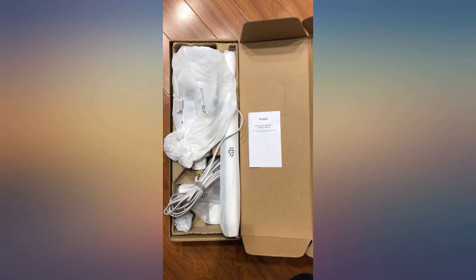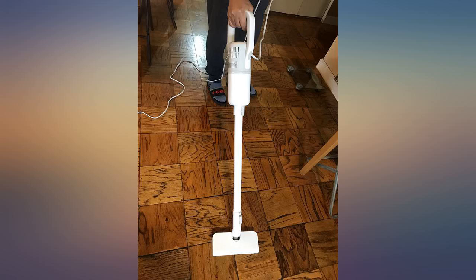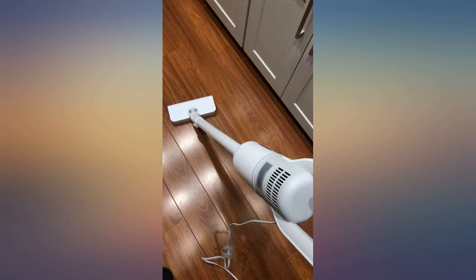One of the problems can be that it is corded, so I can only use it with a socket nearby. But considering the reasonable price, this shortage is acceptable.